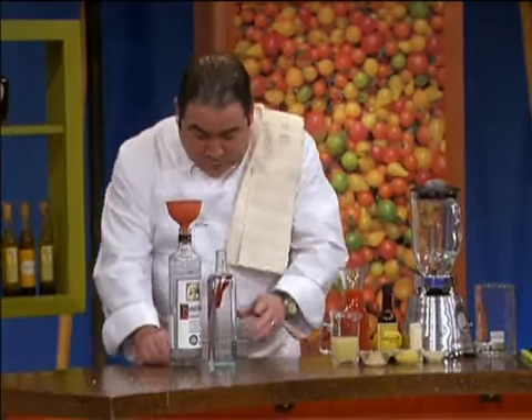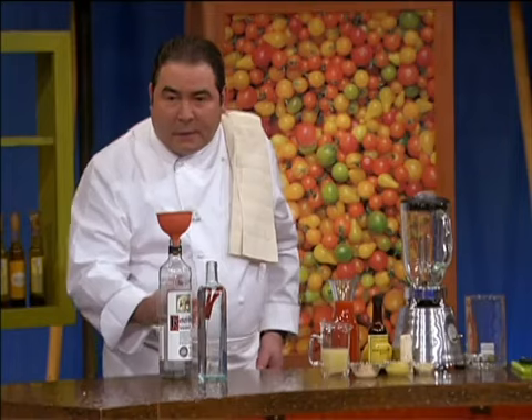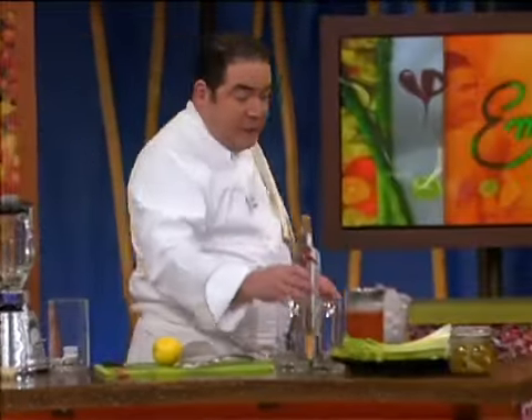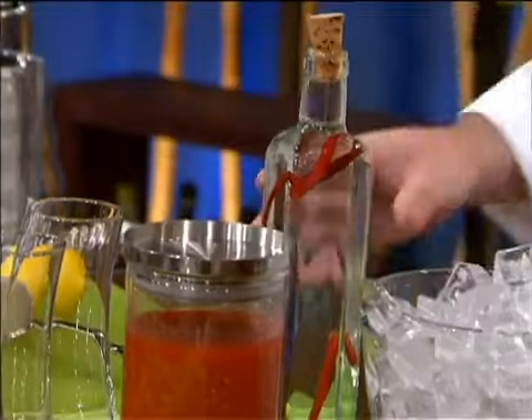We'll cap it up, and then just let that infuse for a couple of weeks. The longer, obviously, the hotter it's gonna be. After a couple of weeks we can use it. You can decide whether you wanna eliminate the chilies — I like to just leave mine in. You can kinda see a little discoloration from the chili peppers.